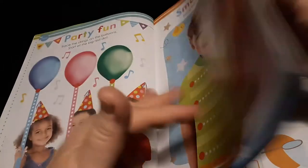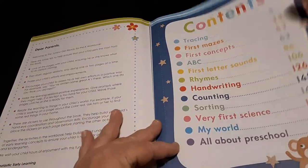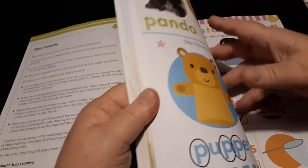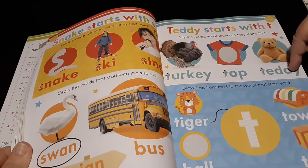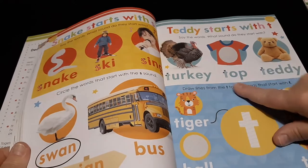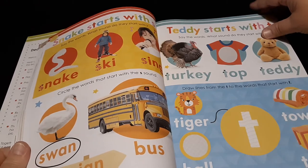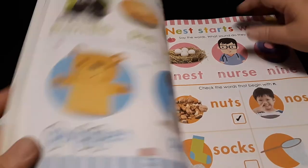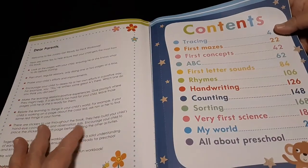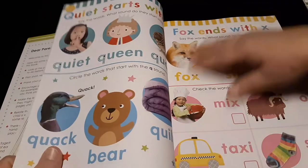The next section in our table of contents is First Letter Sounds at page 84. They start introducing sounds using the letter in the first-letter-sounds format. Then we have Rhymes at page 106.